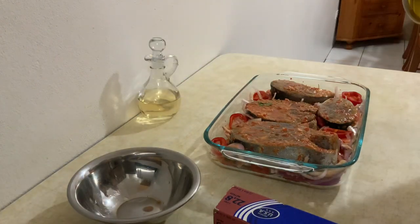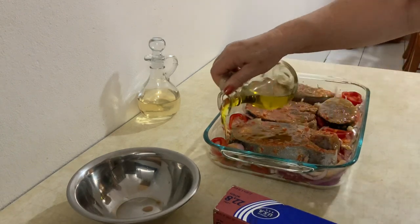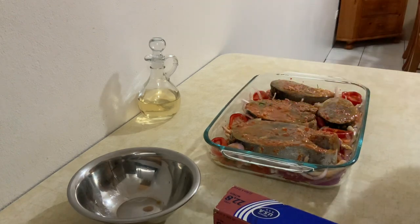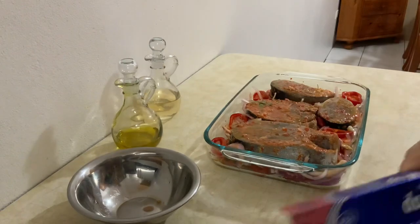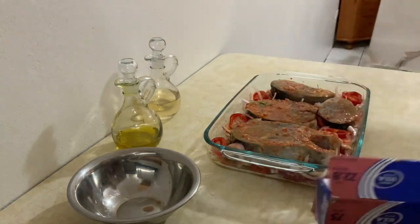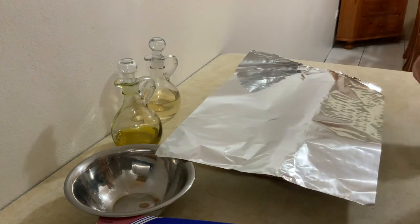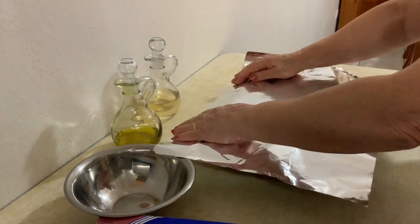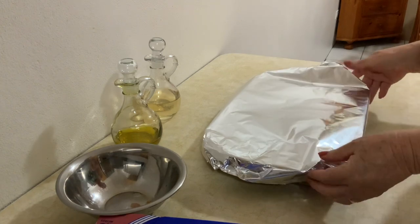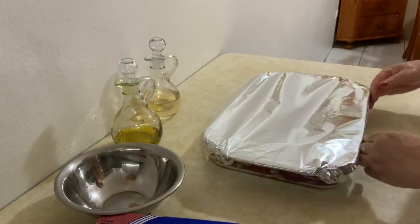And now I'm going to add a little bit of olive oil, and it is ready to go to the oven. I will put it in the oven at 350 degrees for 30 minutes, then after 30 minutes I will take it out and cook for another 15 minutes.